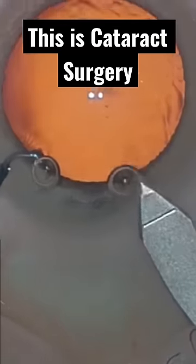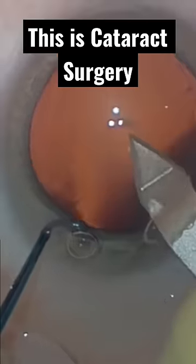A slightly larger incision is made through the clear cornea about three o'clock hours away from the smaller incision. We remove the cataract through this incision.